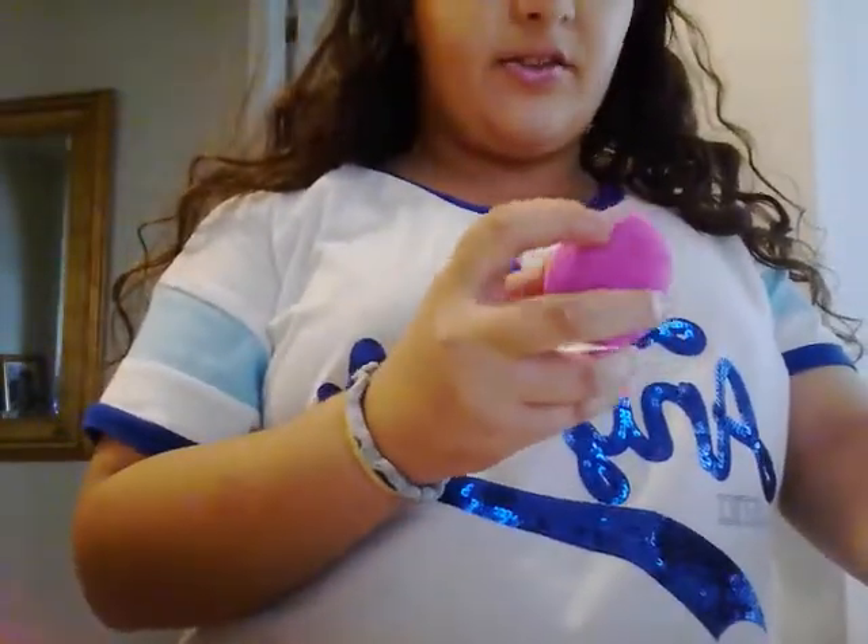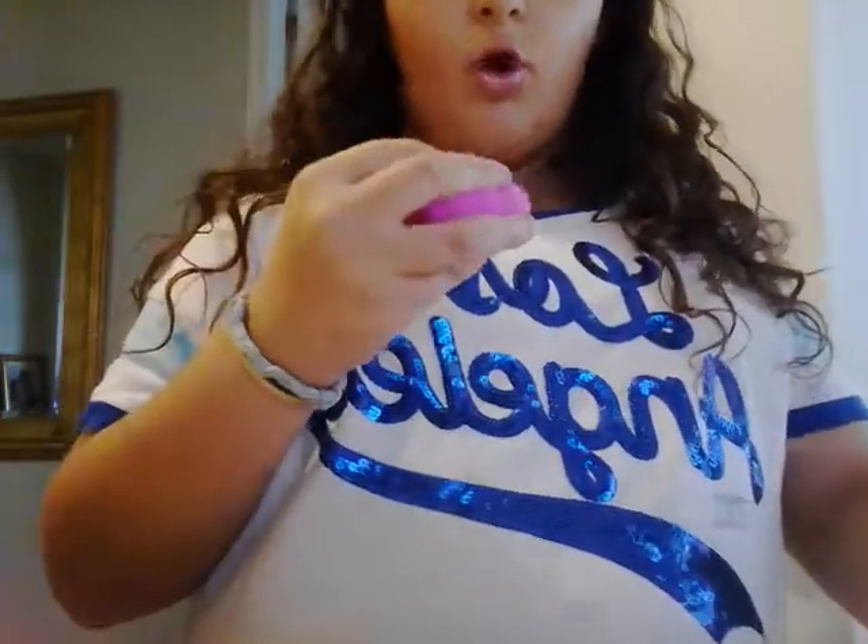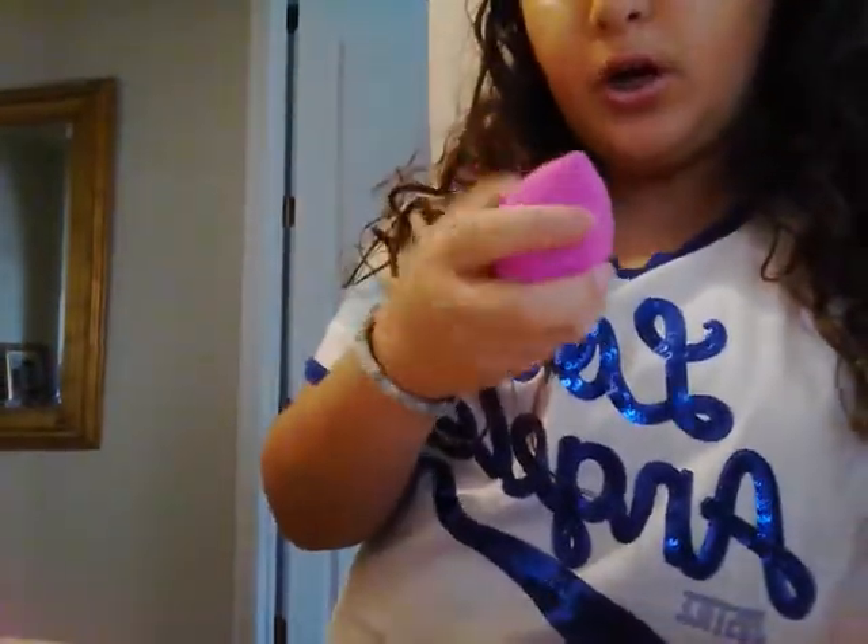This pink one is damp and it has just a tiny bit of damage. I wet it — made it damp, however you say it. It's really squishy, I like it. Let's move on to the purple one. This is so squishy and damp — or wet — like, why do people call it damp? Why can't they just say wet? I don't understand.